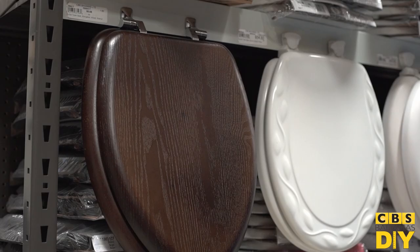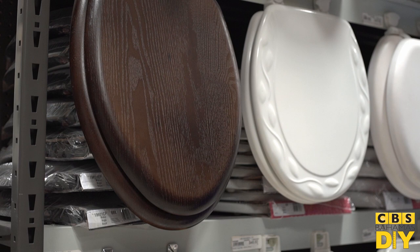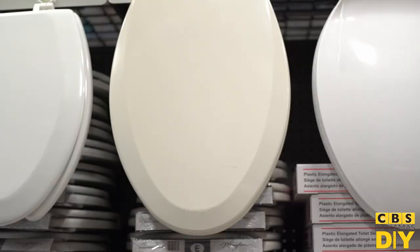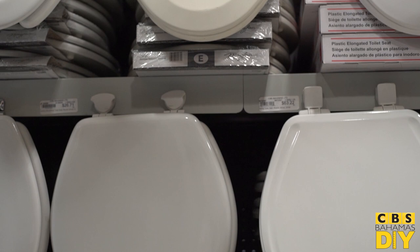Toilet seats are made of four common materials that contribute to the overall design of your bathroom: wood, plastic, polyresin, and porcelain, though the most common are wood and plastic. Wooden seats are sturdy and heavy, which reduces the probability of breakage and are less prone to stains. However, they are less able to withstand wear and tear and can be easily damaged with the wrong cleaner. Plastic seats, the more common choice, have a lower price tag, are more durable and easy to clean, but they are susceptible to stains.